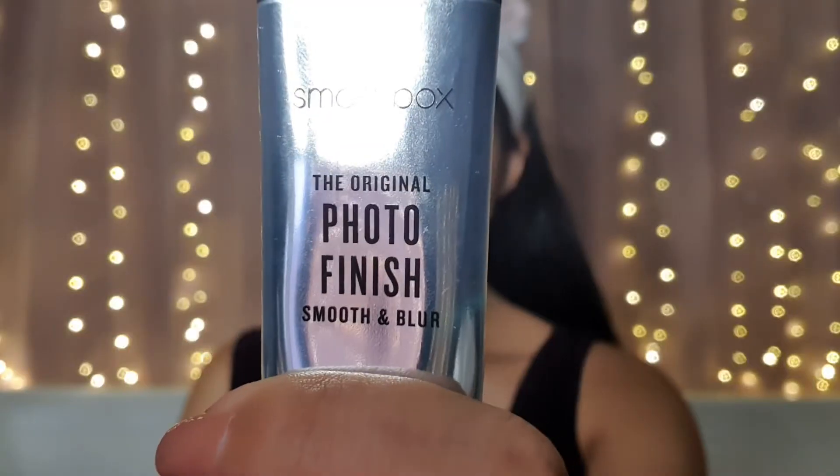For my primer, I'm using the Smashbox Smooth and Blur Primer. For my nose, I'm using the original Photo Finish Smashbox Primer.